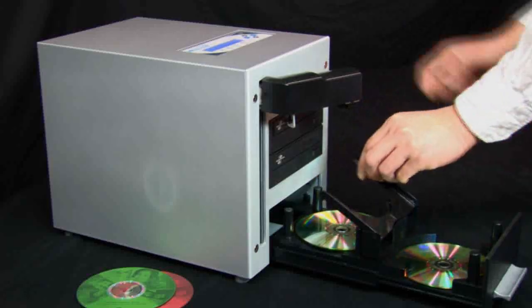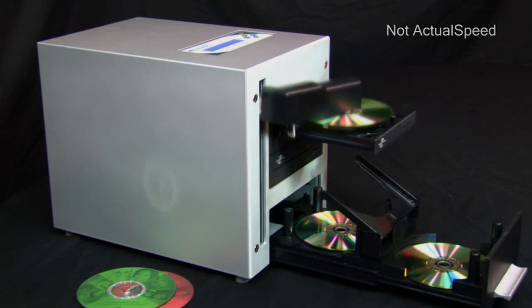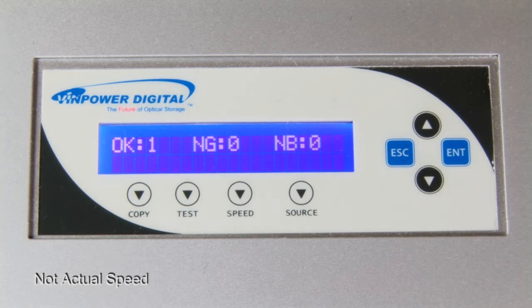With the LightScribe capability, the Cube becomes one of the most convenient and affordable disc publishing systems on the market. Simply print the desired image on the label side of the LightScribe capable disc, then flip it over to copy the data on the recordable side.